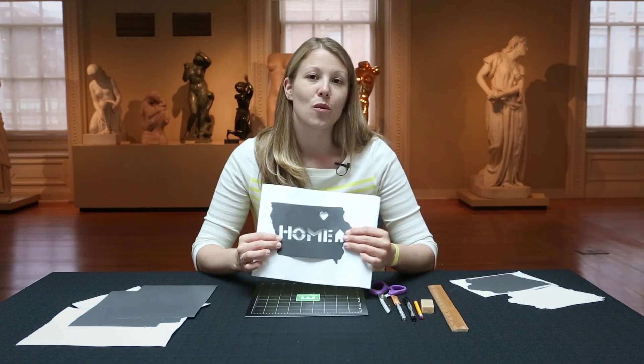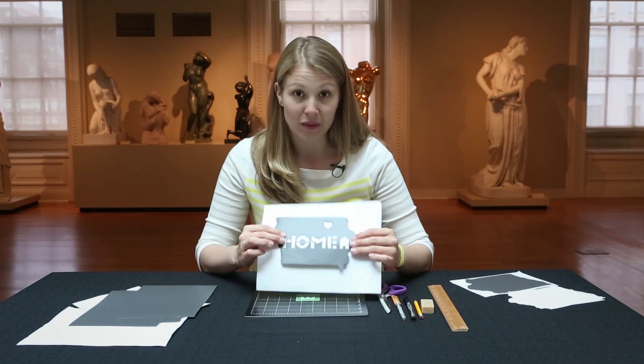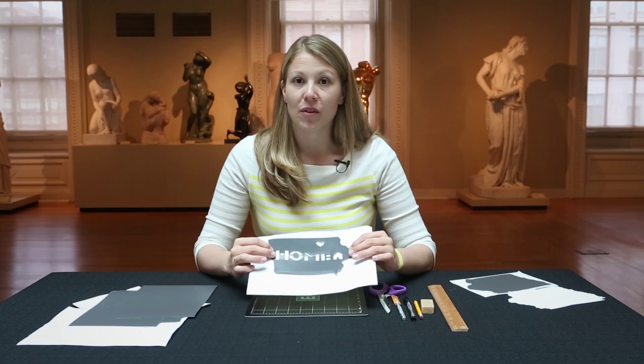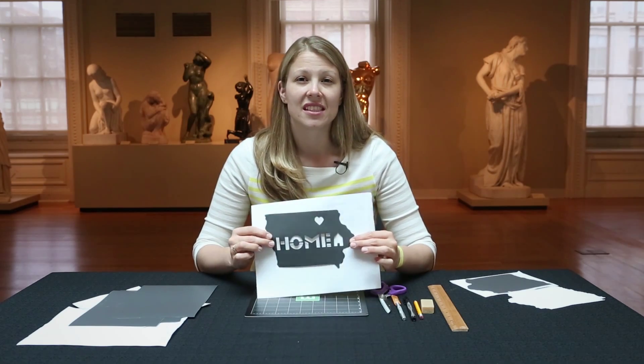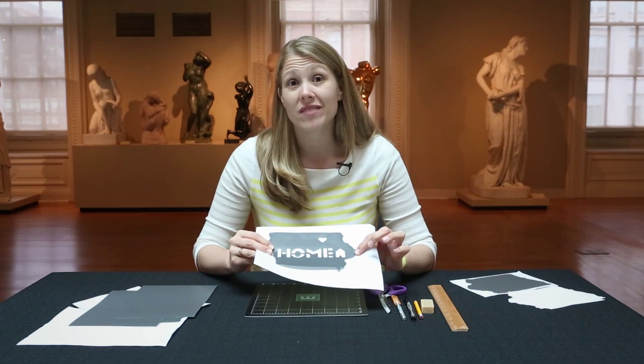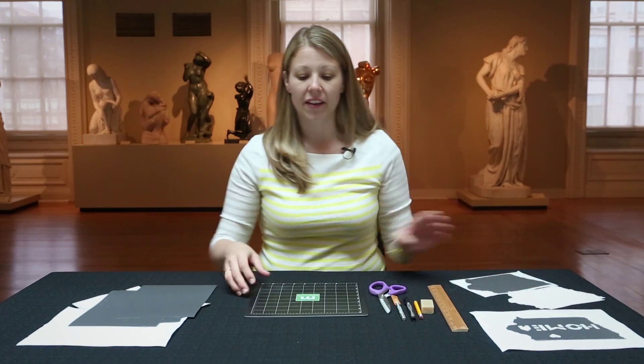Depending on the size of your state or what you're looking for, the interior can feature really whatever you'd like. It might have the word 'love,' it might have your last name, you could even stencil just the name of the state on the center, or nothing at all. So to get started, let's get our materials together.